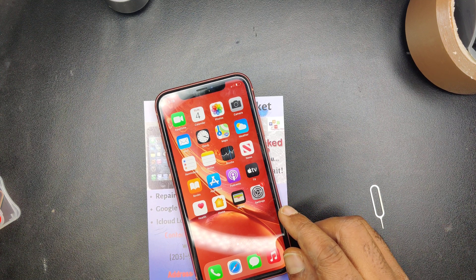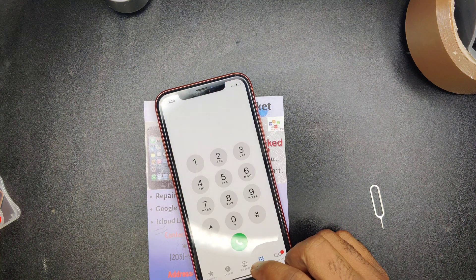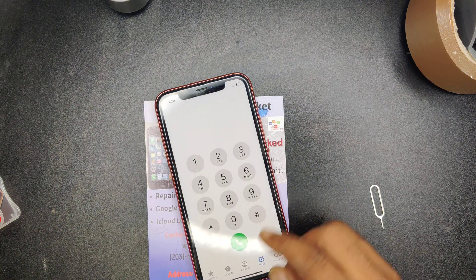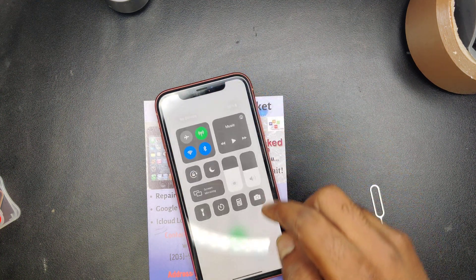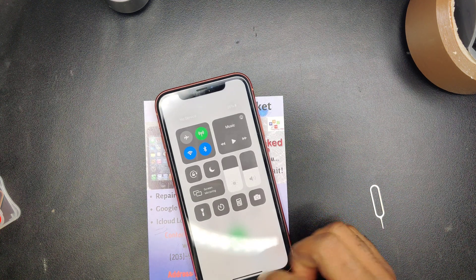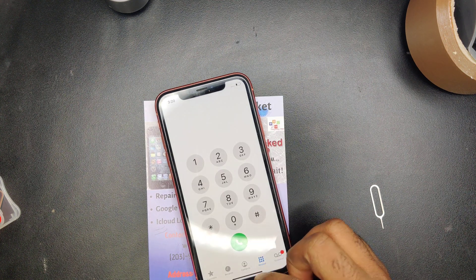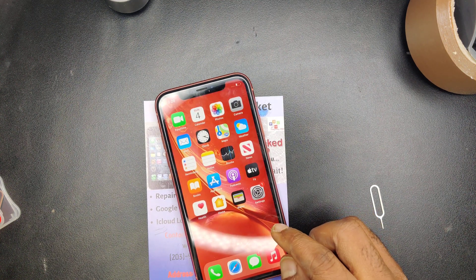Let's try to make a call really quick. I'm going to call the store number and it should ring. The signal hasn't come in yet — it says 'No Service' right now, but it will come. That's pretty much how it works.